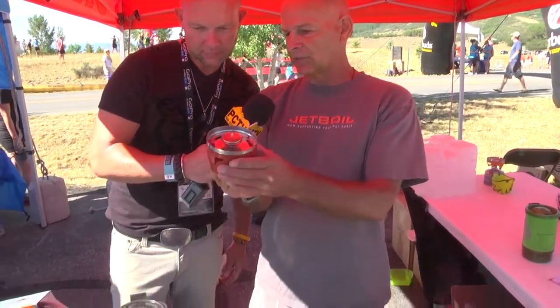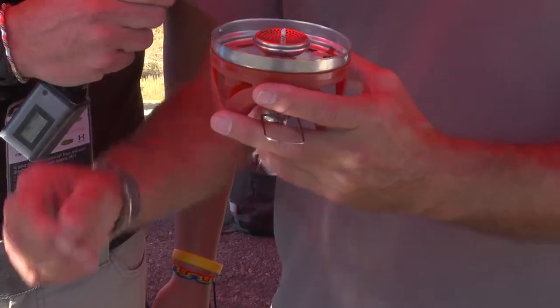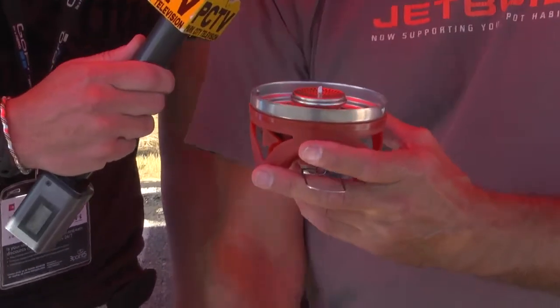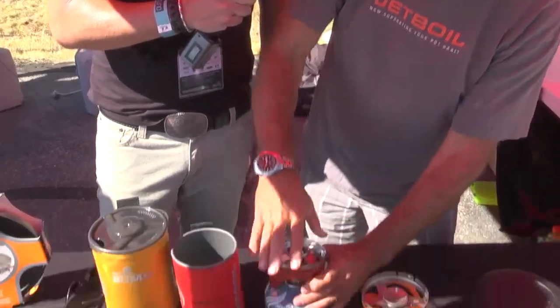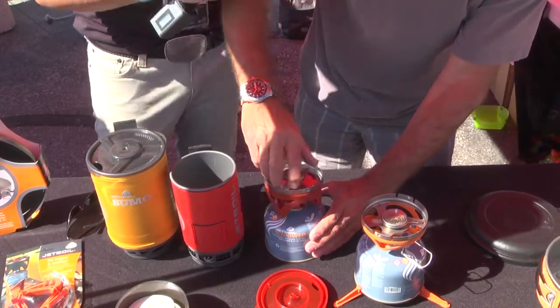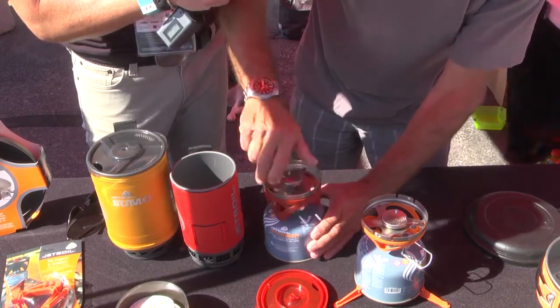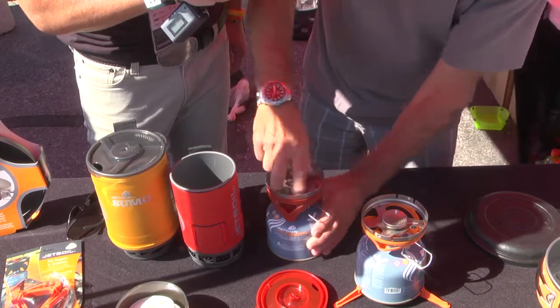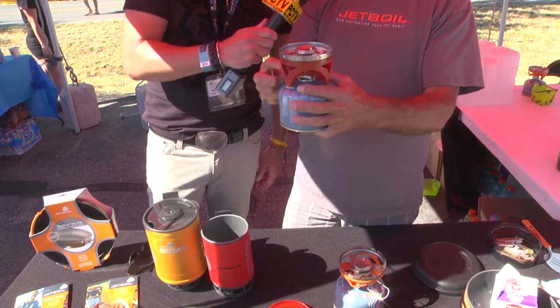This is our standard engine — we call it our Flash and our Zip — and it works with any standard fuel canister. Jetboil fuel is what we prefer, obviously. All you do is simply screw it onto the can, open up the vent, and ignite it — it's that simple. Then put your pot on and you cook away.